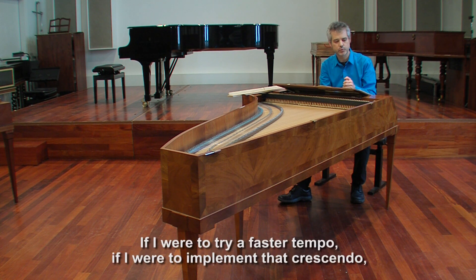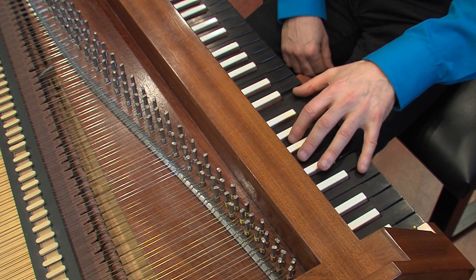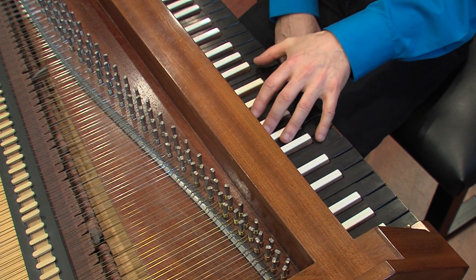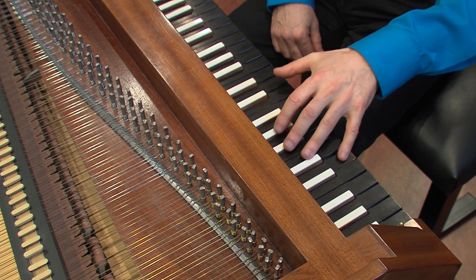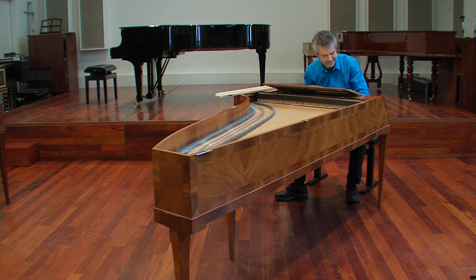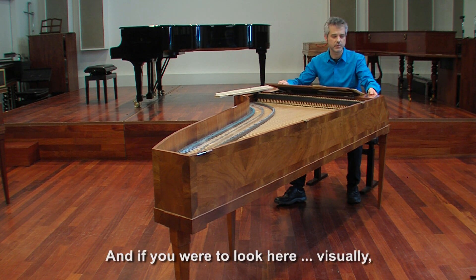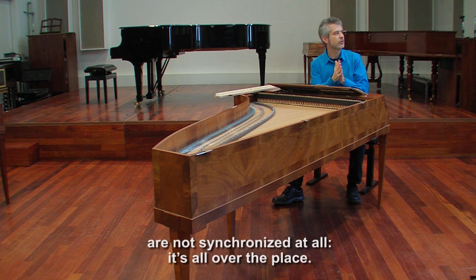Now, if I were to try a faster tempo and if I were to implement that crescendo, I think I'll run into trouble. I miss a few of the notes, and if you were to look here visually, you can see that my hand movements and the hammer movements are not synchronized at all. It's all over the place.